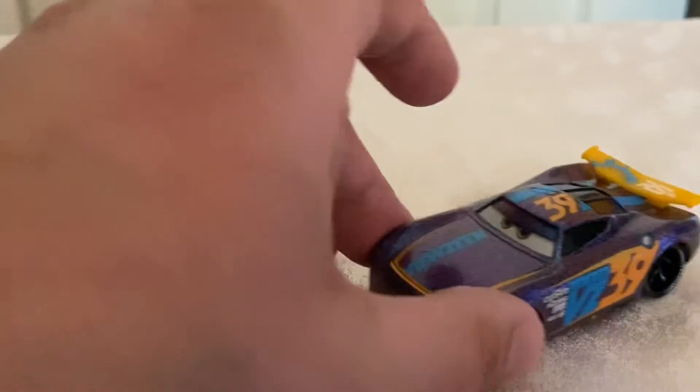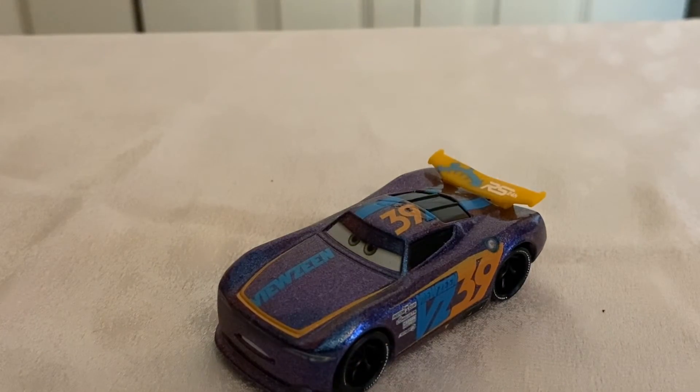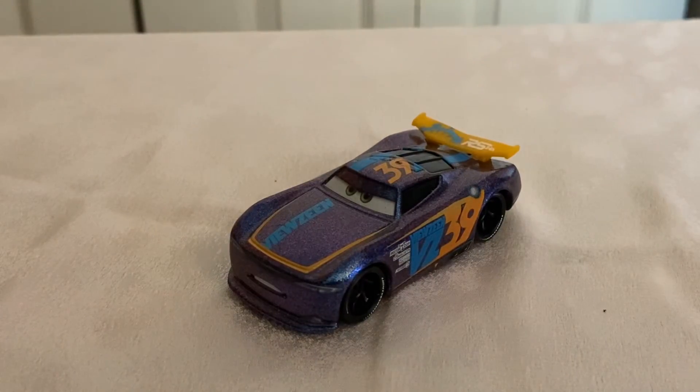If you see this guy on eBay for a reasonable price, or miraculously at your local Walmart — even though I haven't seen endurance racers at mine in forever — pick him up. I recommend him. He's a fun diecast. That all being said, I'll catch y'all in the next video. Bye!